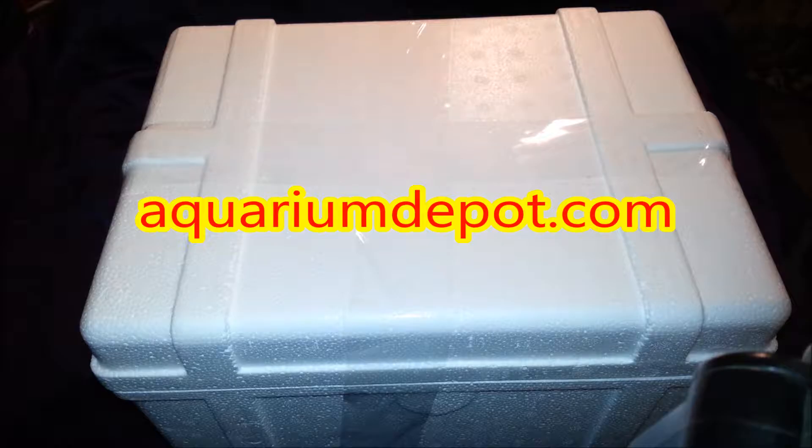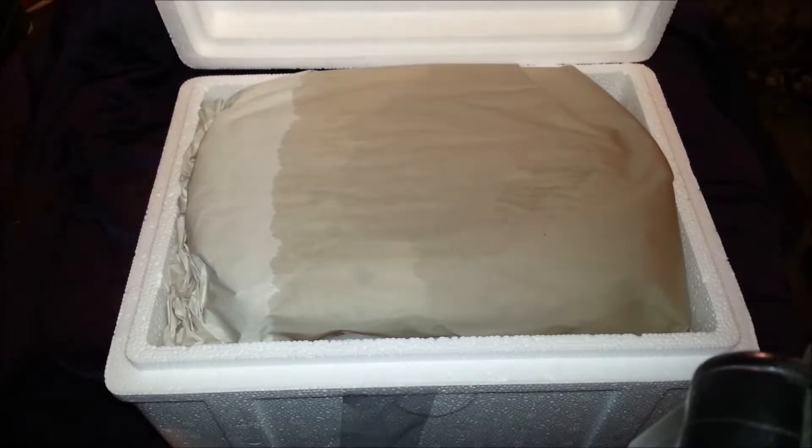All right guys, I'm back with a quick unboxing from aquariumdepot.com. I'm really bummed — I made about a three to four hundred dollar order a couple weeks ago when they had their 50% off sale and got a ton of stuff, but I couldn't do an unboxing video because I didn't have all my stuff set up yet and didn't have a good camera. This is my back order of a few things that were out of stock, plus a couple other things I ordered while waiting. I went ahead and cut the box and slit the tape to save you the boring part, so let's check it out.